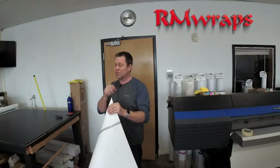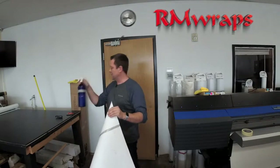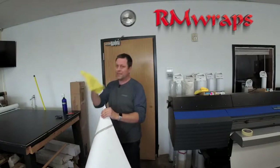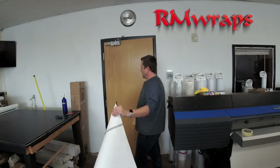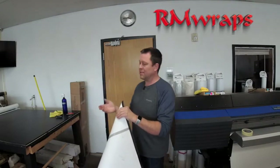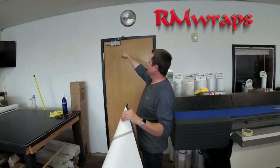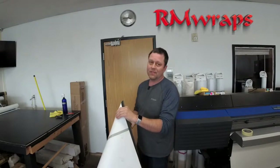Before you install the door wrap, get rubbing alcohol and water in a bottle and use a lint-free rag, wipe it down good. Before you install it, take the handles off, like I did right over here, and anything else. If you have something like this on the door, it's pretty easy to get around — I'm going to show you.